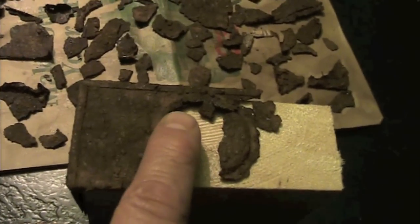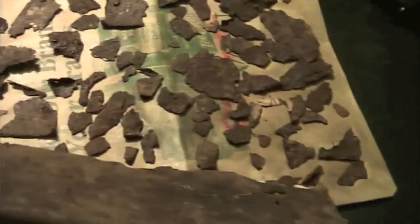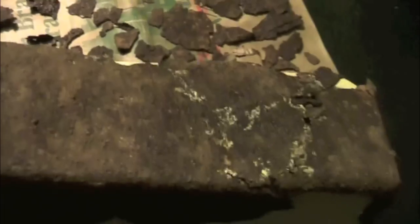I was able to determine the size of the can by measuring the distance between this point right here and this point right here, and duplicating that from this point here to the edge of the block. This portion of the can was pretty much complete, so that pretty much dictated the height of the can.